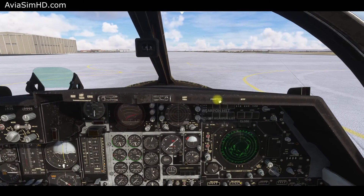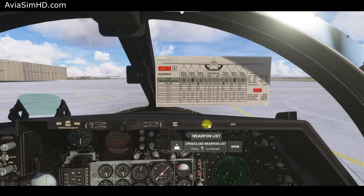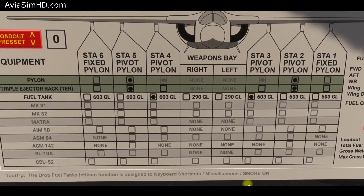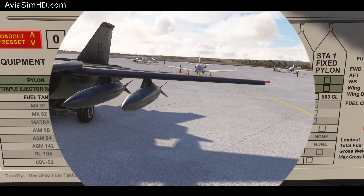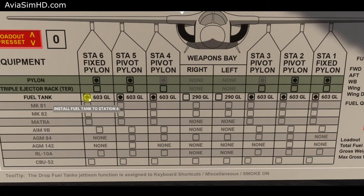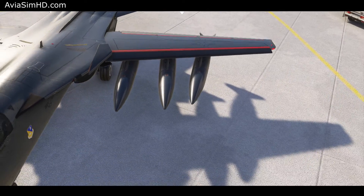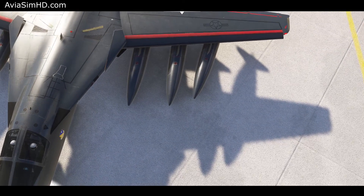Before takeoff, check the loadout and takeoff weight. In the payload menu next to the setup button, you can modify the load. For example, you can add external tanks. Note that the inner two pylons are swiveling, and always synchronized with the wing's position and aligned with the airflow.